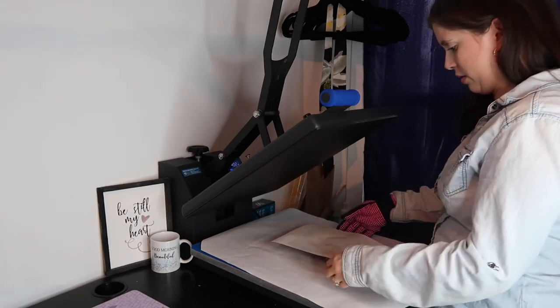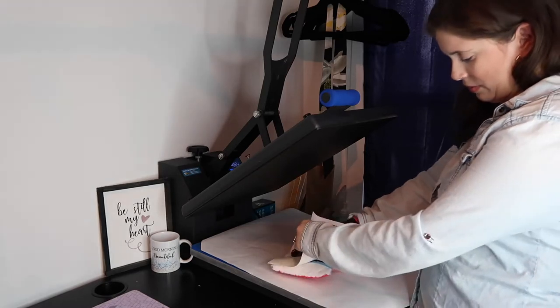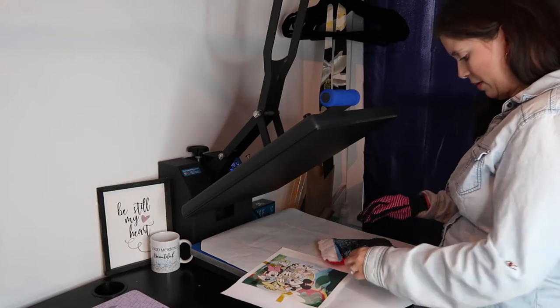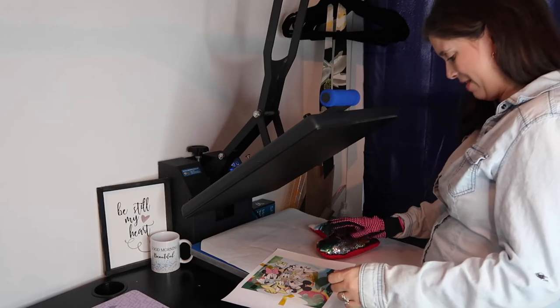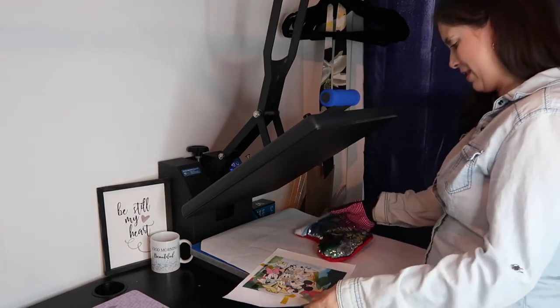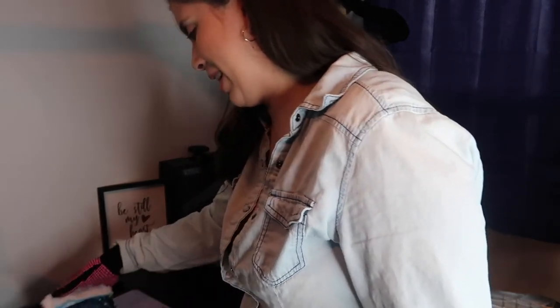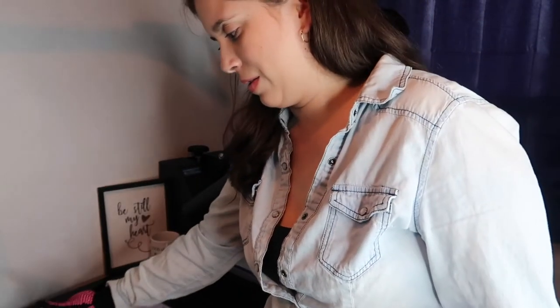I'm going to hold it down and lift up a corner to see how it turned out. Oh, that is so cute! I love it — so cute! It did get a little on the fur though, so next time I'll have to tape the fur for sure.